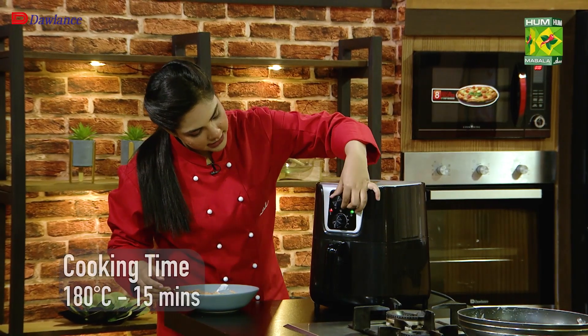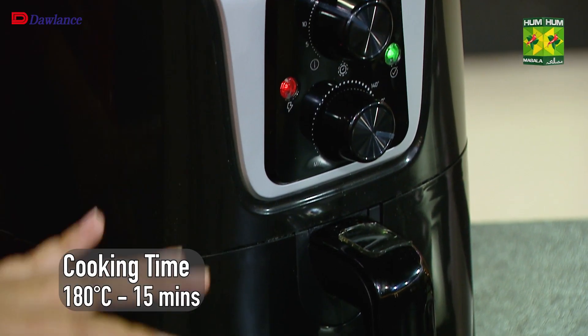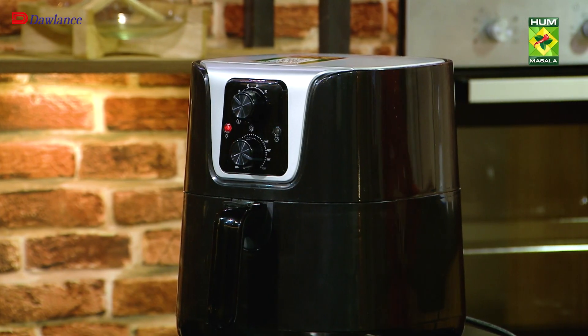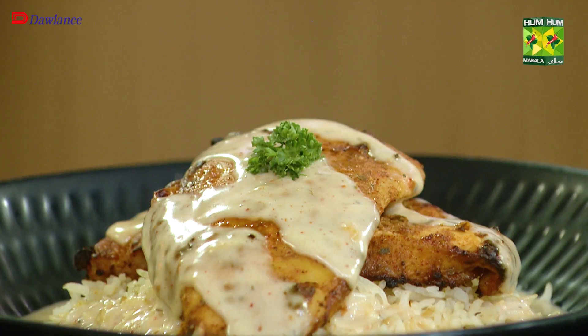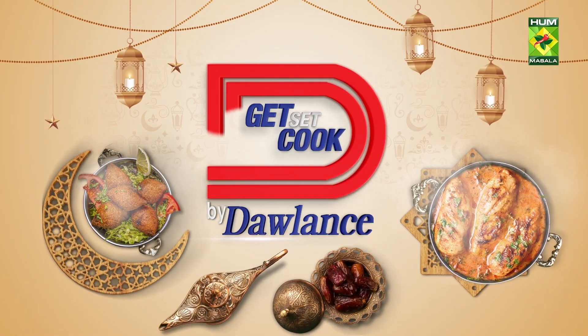We'll turn it with the adjustable timer dial and put it to 15 minutes. It's already set the temperature to 180 degrees. They say that Dolenz is reliable — let's do it.